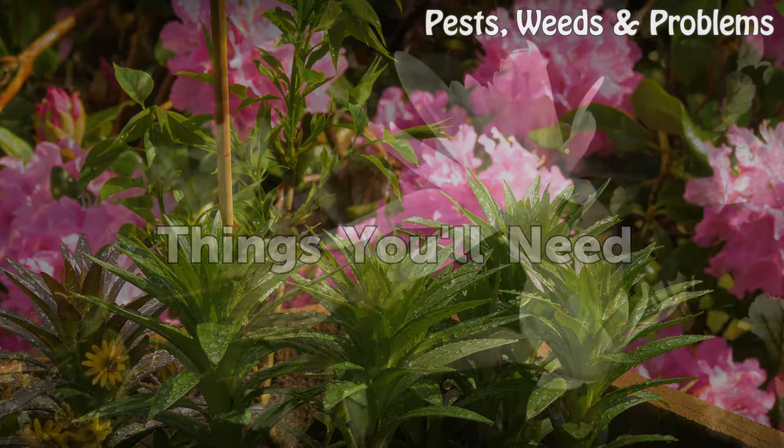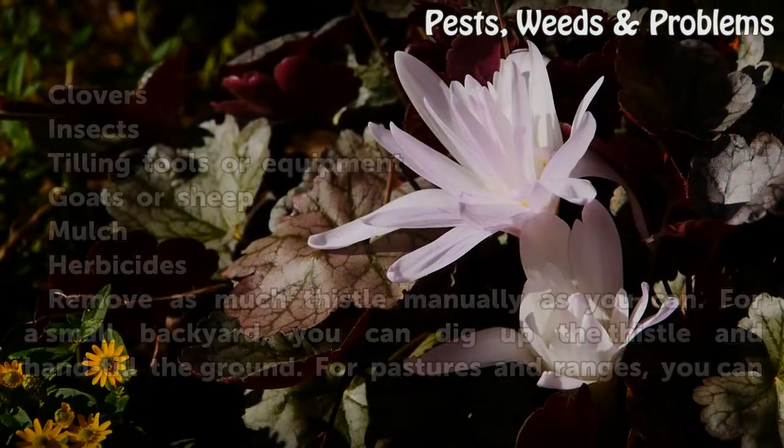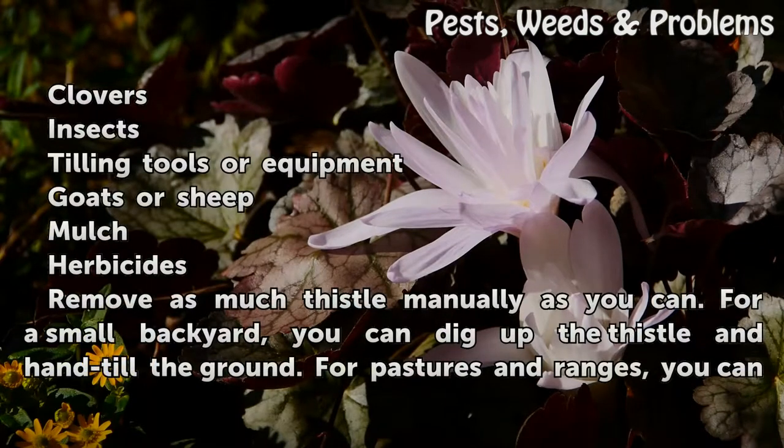Things you will need: clovers, insects, tilling tools or equipment, goats or sheep, mulch, and herbicides.